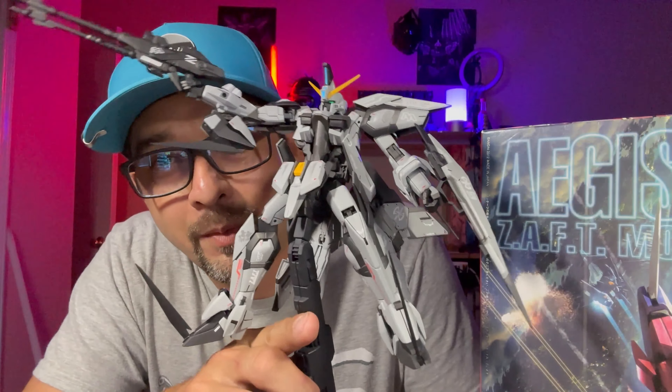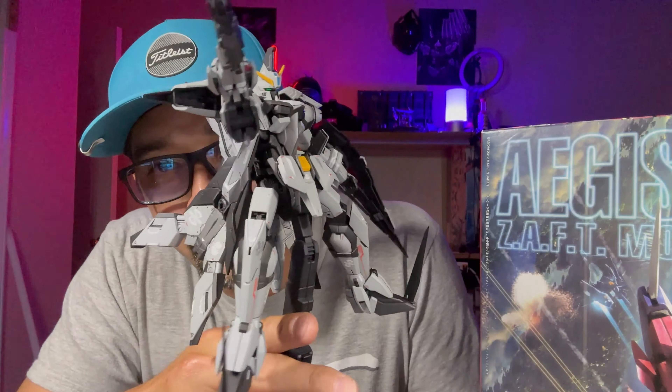So I went with a gray scheme. Basically, this is the phase shift armor in the anime — before it turns on it's all gray. So I kind of wanted to do my own little take on that, and this is what I came up with. I tried to use three different blacks, though it's kind of hard to tell. I even did a little bit of gunmetal and some dark iron for the frame.